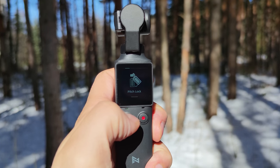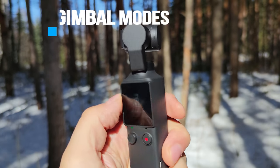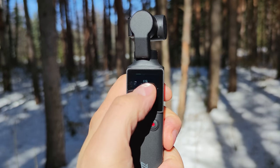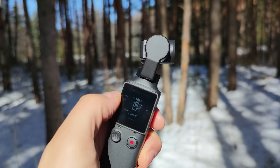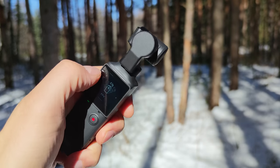The two buttons are very easy to get used to. The one on the left is the joystick, and it also has a press function which switches between modes via long press. The right one is the power and shutter button: single press to start recording, double press to re-center, triple press to enable selfie mode, turning the camera 180 degrees.